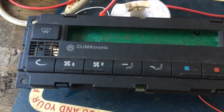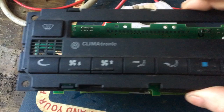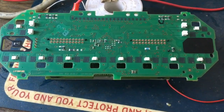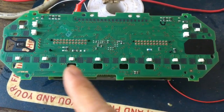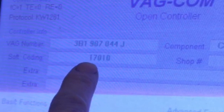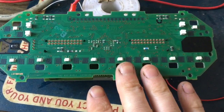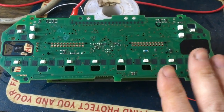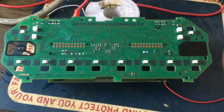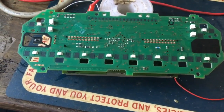So why am I going to hack this Climtronic circuit board? Well, this board — when I bought it — I didn't realize it was actually from a Passat. And the end of the circuit code ends with a J, which means it was running on CANBUS. Now CANBUS is brilliant when used in a car that has CANBUS, but when you are trying to put it into a car that doesn't have CANBUS, it's a pain in the arse.